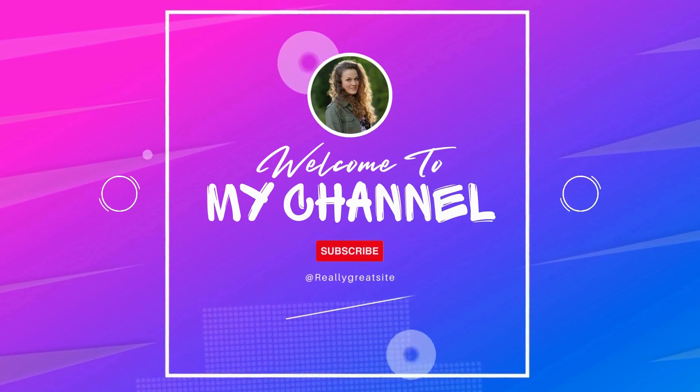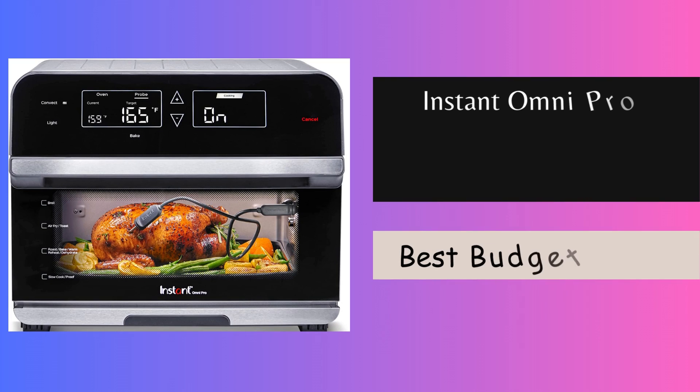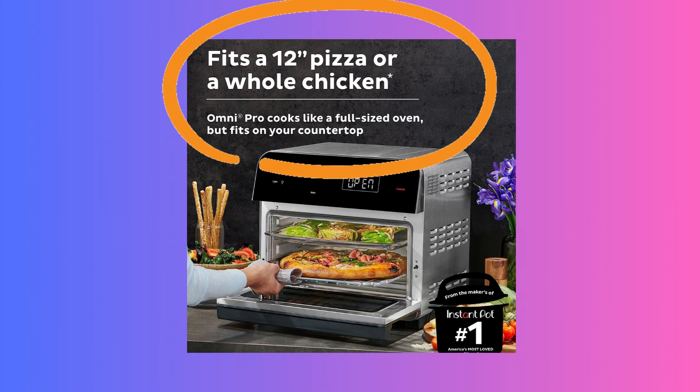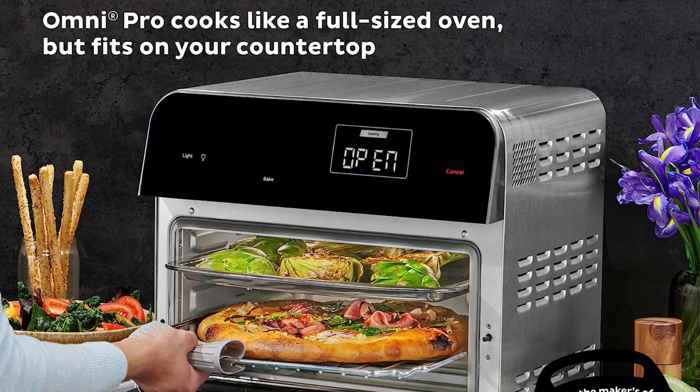Hey everyone, welcome back to our channel. Today we have an exciting kitchen appliance to review: the Instant Omni Pro 19-quart 18-function air fryer toaster oven combo from the makers of Instant Pot. This 14-in-one wonder claims to fit a 12-inch pizza and six slices of bread. Let's dive in and discover its features, benefits, pros, and cons.